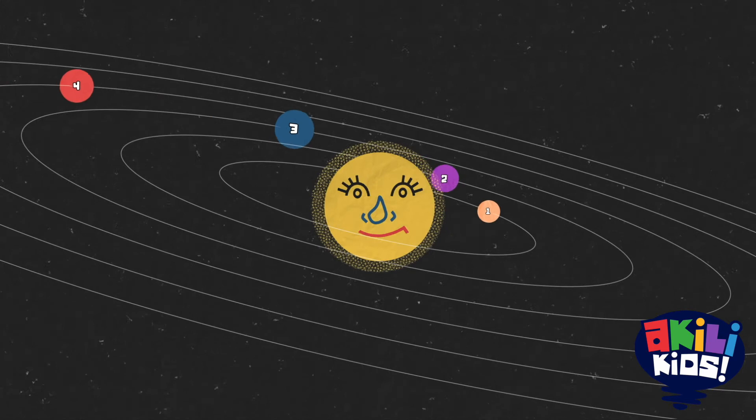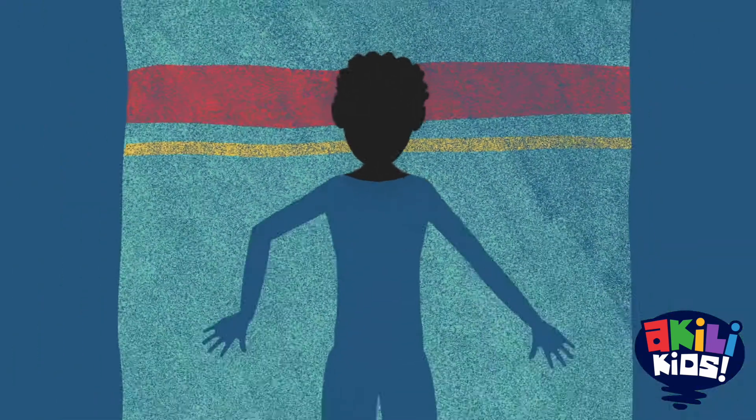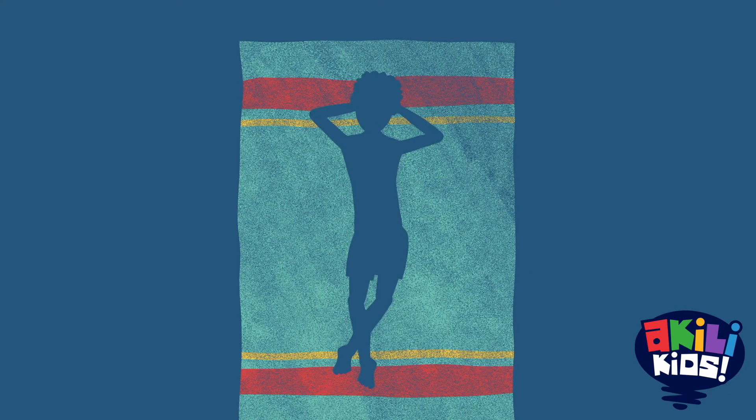Well done. Gently open your eyes. Feel the space you have created in your mind. Repeat this exercise next time you need to feel calm and relaxed.